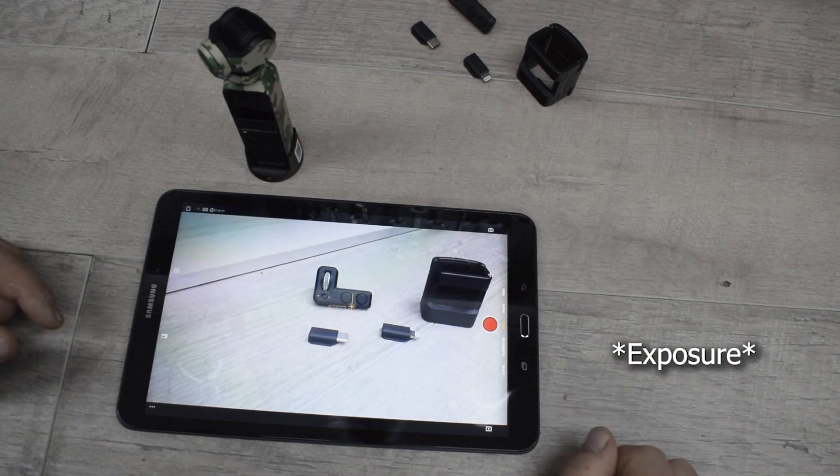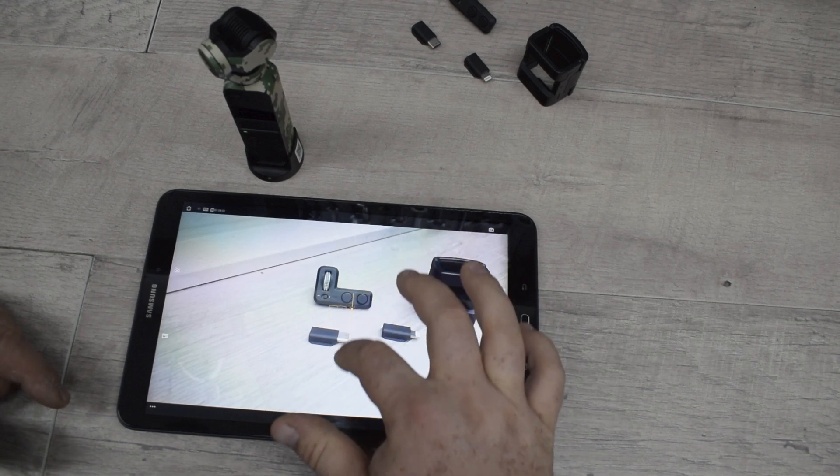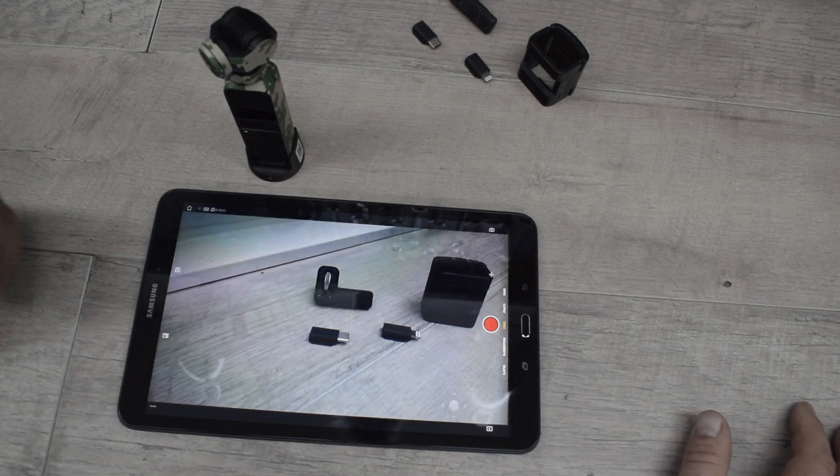You can also use this little slider to control the white balance of your picture. If you have a tablet with USB-C, an iPad or a phone that you're hooking this Osmo to, you can pretty much do everything you can do with that right here.